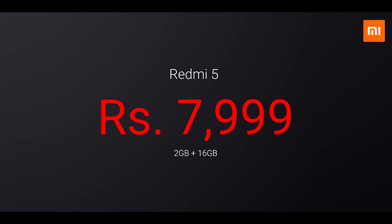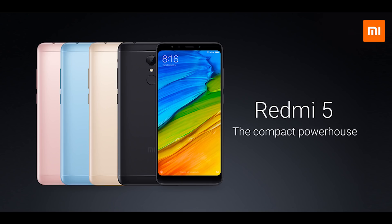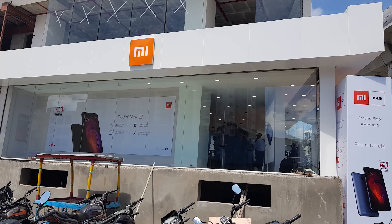It is being sold in 3 variants. The base variant starts at 8000 rupees for 2GB of RAM and 16GB of storage. The next variant is priced at 9000 rupees for 3GB of RAM and 32GB of storage. Finally, the top-end variant is priced at 11000 rupees for 4GB of RAM and 64GB of storage. It is available in 4 colors: black, gold, rose gold, and lake blue. If you want my suggestion, go with the black color. For accessories, you can find most of them on mi.com or Mi Home.